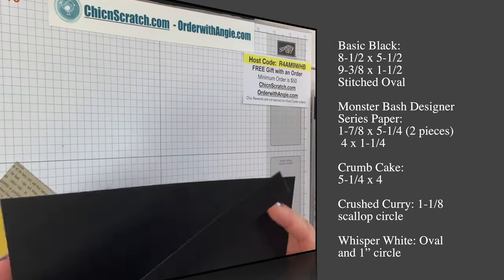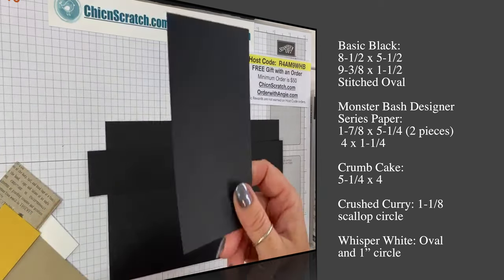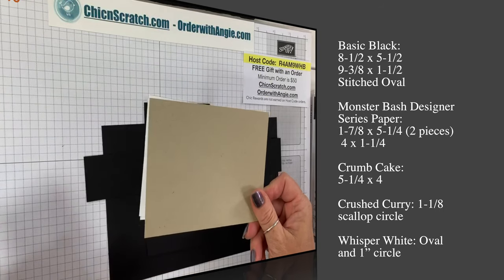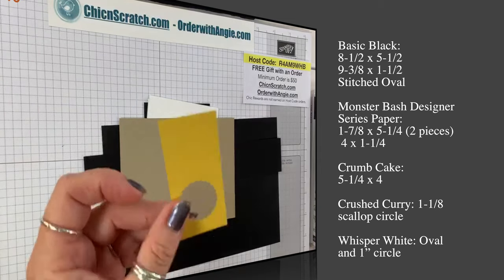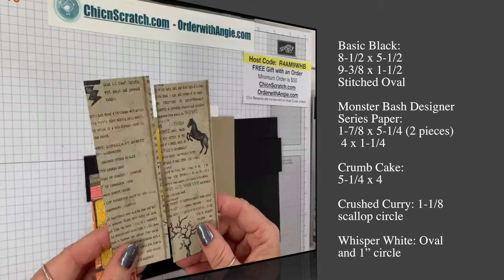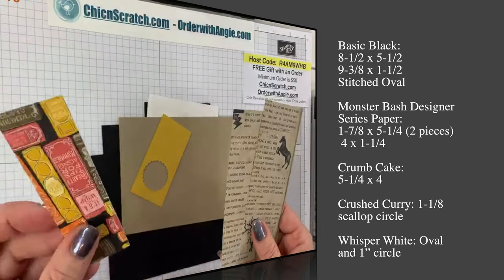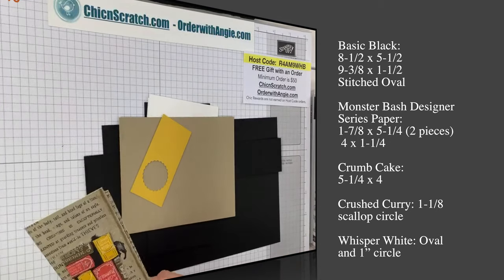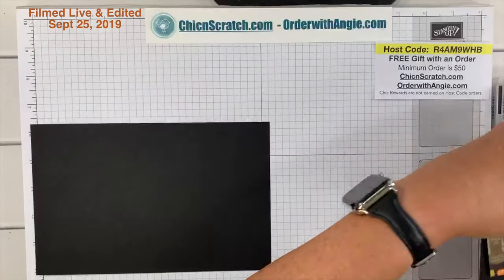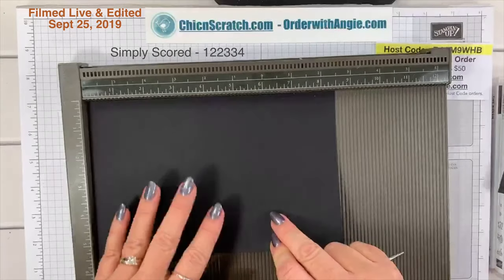Here are the measurements: Basic Black at 8½ by 5½, another piece of Basic Black that is 9⅜ by 1½, and then a scrap we'll use with dies. We've got some Whisper White — or Crumb Cake — that measures 5¼ by 4. Then we've got some Crushed Curry for a scallop circle, and three pieces of Monster Bash designer series paper: two pieces at 5¼ by 1⅞ and one piece at 4 by 1¼.